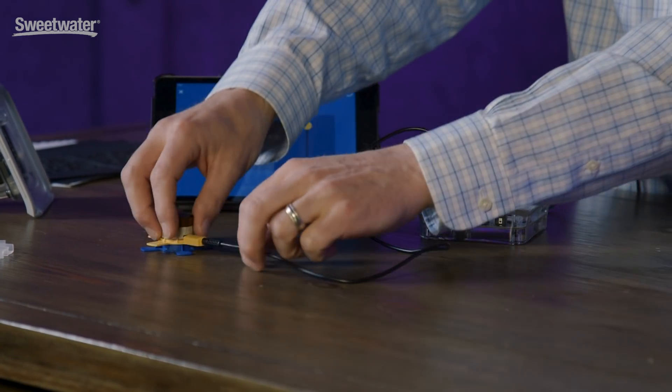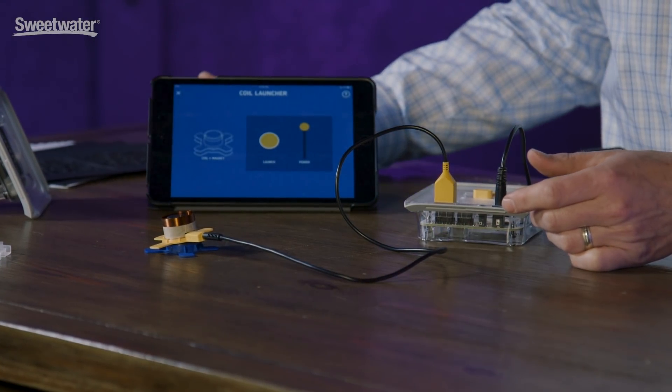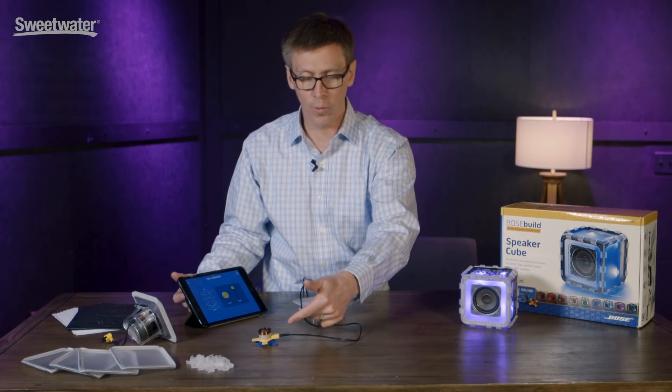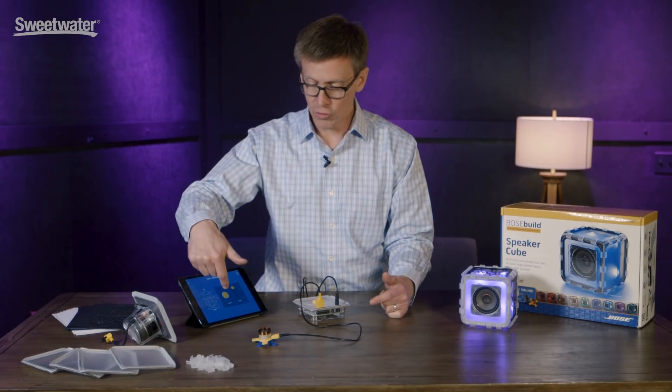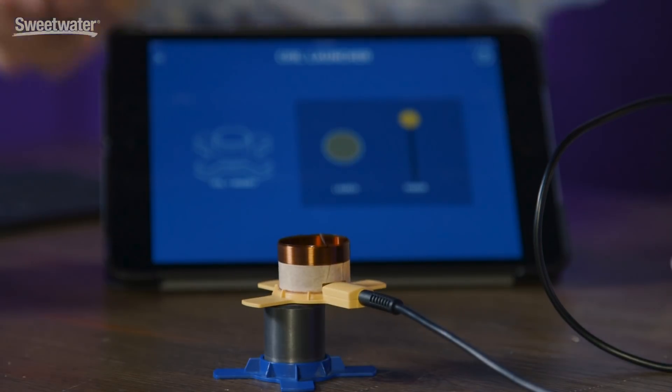So let me show you a quick example of this. We start with these very basics. The magnet and coil have been introduced to the child, and we tell them what happens when you put a little pulse of electricity through this wire and then through that coil of copper. I trigger it by pressing the button here. So when I press this button, we'll see what happens to the coil. It moves.